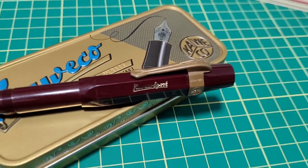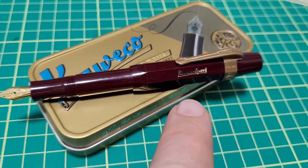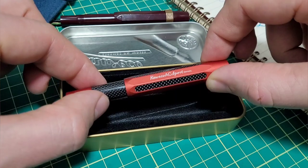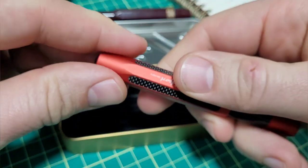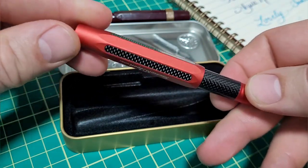The Kaweco Sport is a very wildly popular pen, but if it's not quite sporty enough for you, I have something to show you. Here we have the Kaweco AC Sport. As you can see, we have the aluminum body with some carbon fiber accents. Let's check this thing out.